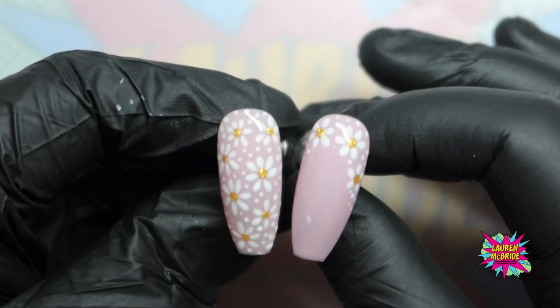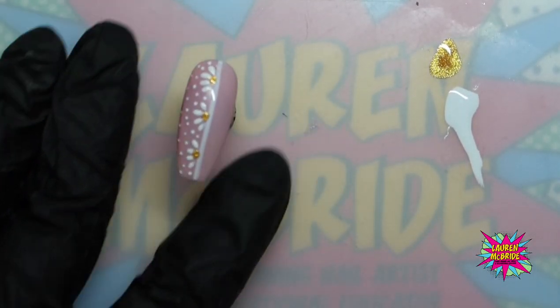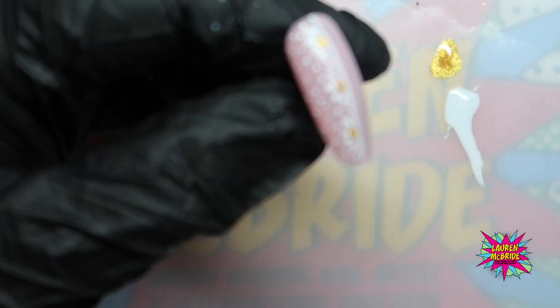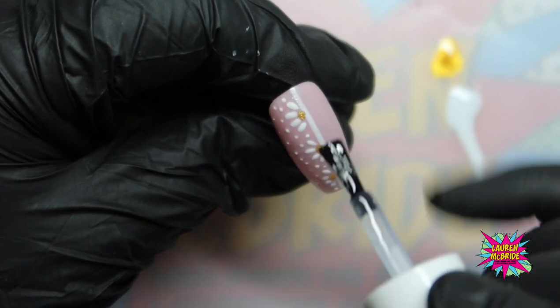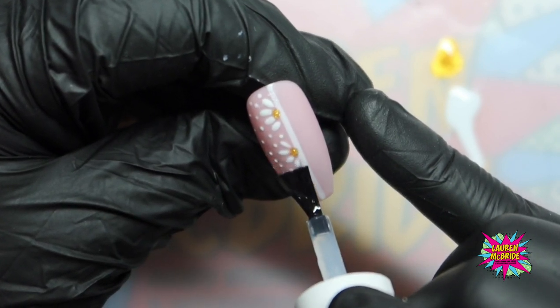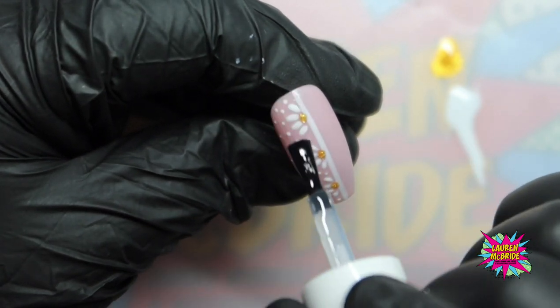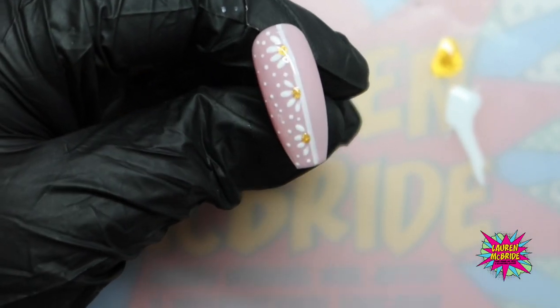I'm going to pop those two to one side. Once this one comes out of the lamp, I'm going to go in with my shiny top coat. You can see this side is really nice and matte now. I'm not going to concentrate on that central line just yet — I'm going to do the area furthest away and then really concentrate and get the edge of my brush down on that line so it's nice and seamless. Make sure you're not having any contact with the cuticle sidewalls and cap that free edge. That's now going to go into the lamp for a full cure.